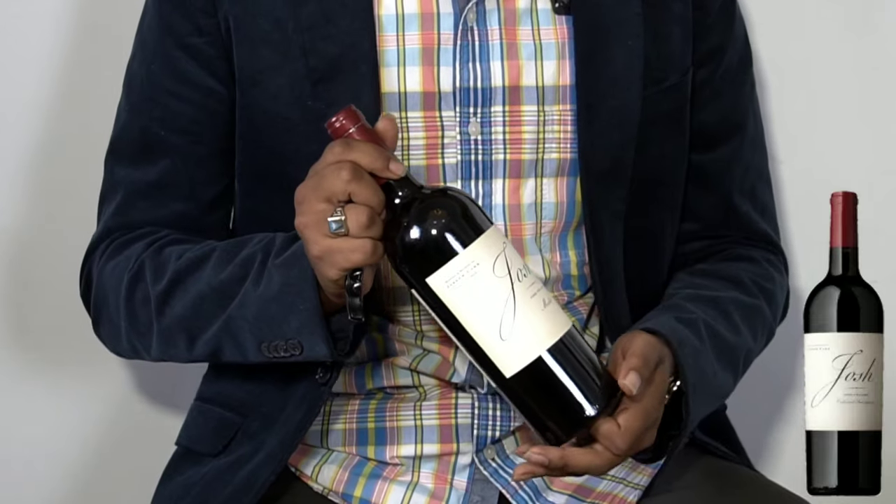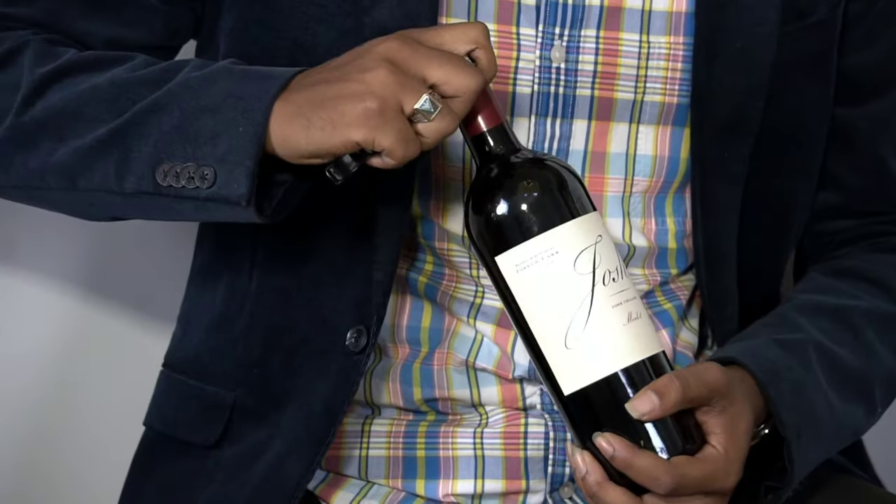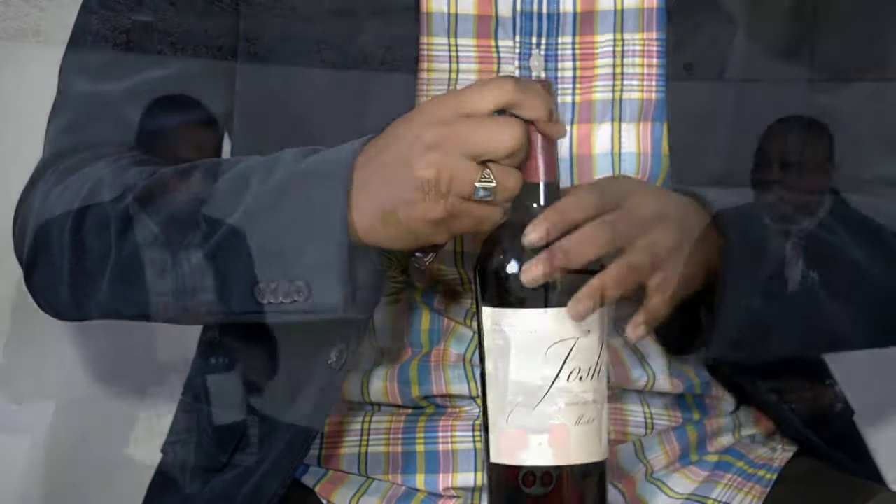I love Josh. Joseph Carr is the name of the original owner and he just wanted to make a young, fun, enjoyable wine for every day. It just so happens that the characteristics are those of a traditional Merlot, which makes it food-friendly in certain aspects. This is the one that you can have with any dish on your table — any dish.